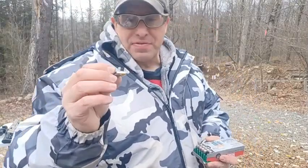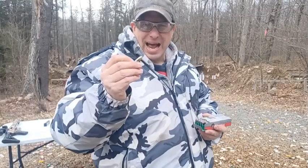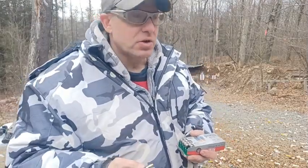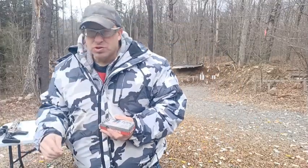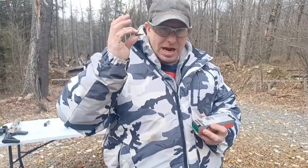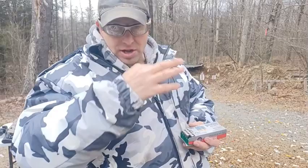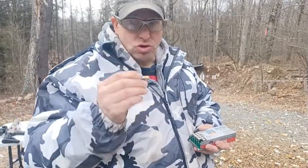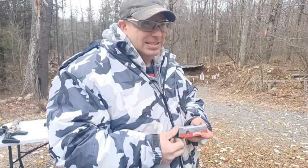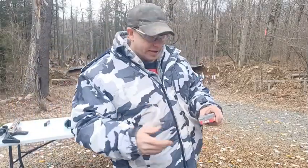What I found when I ran it through the chronograph is this stuff is terribly underpowered. The energy I got out of a Glock 17 was like 250 foot-pounds versus the standard 350. Out of a nine millimeter rifle, where I normally get around 450 foot-pounds, I got about 350. So 250 foot-pounds out of a Glock 17 is horrible — this nine millimeter basically has the power of a .38 Special.